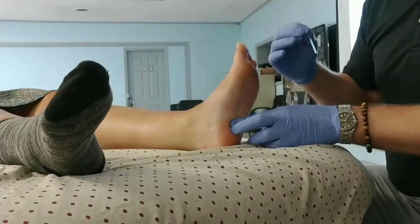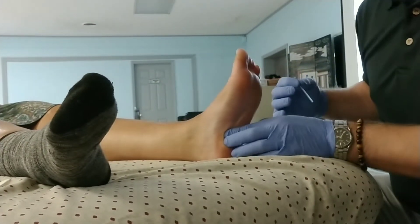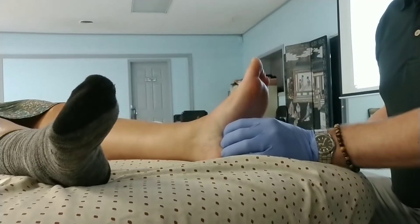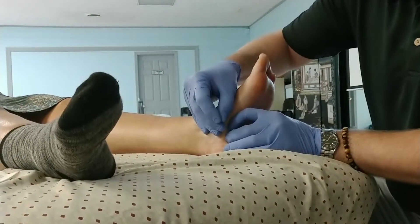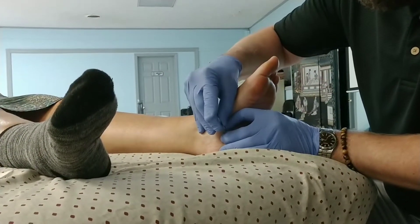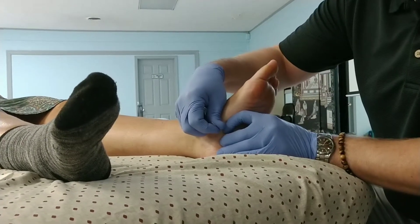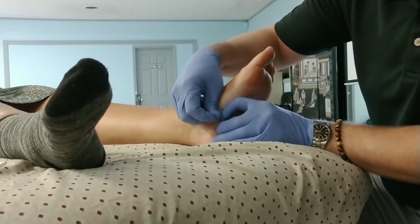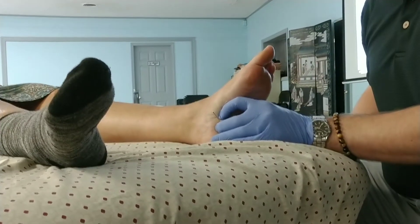If you palpate, you're going to be palpating through layers of stuff. That's not fun. So from here I would still hook around from the side.